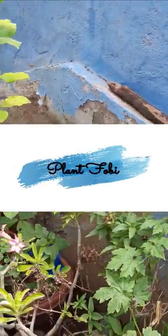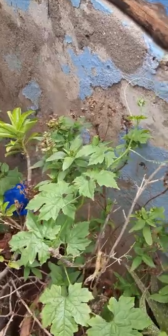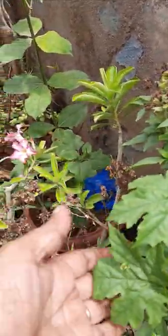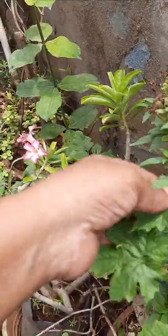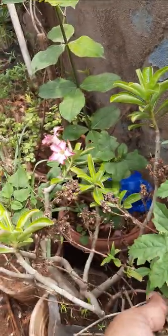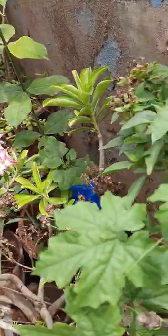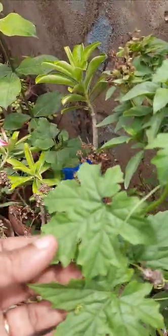Hi, hello, welcome to my garden. This is bitter gourd creeper. These leaves and bitter gourd fruits and bitter gourd vegetables are also very useful to diabetic patients.